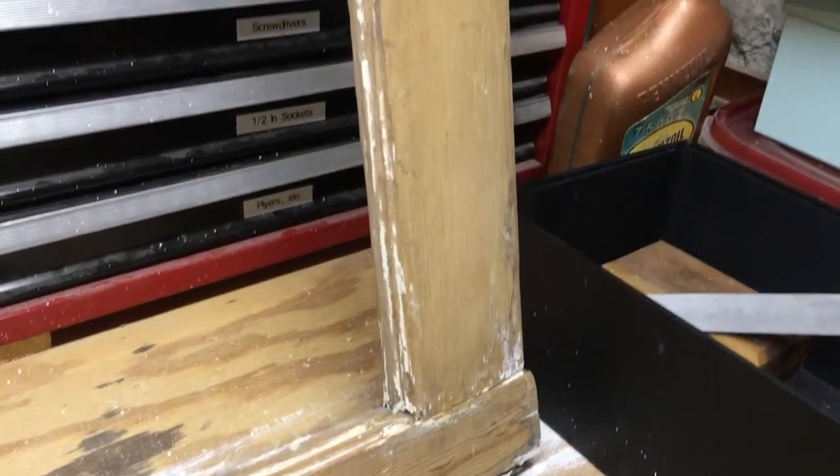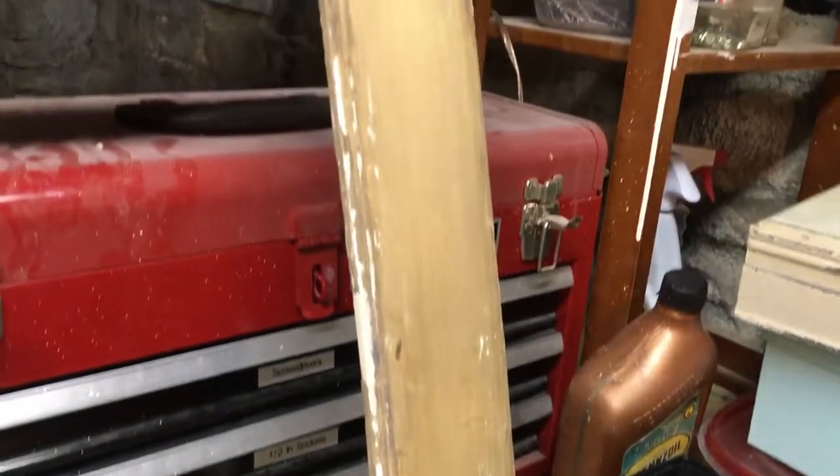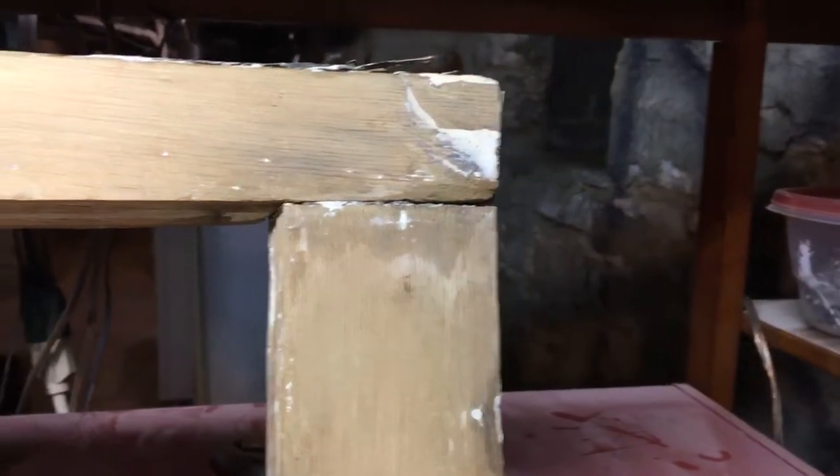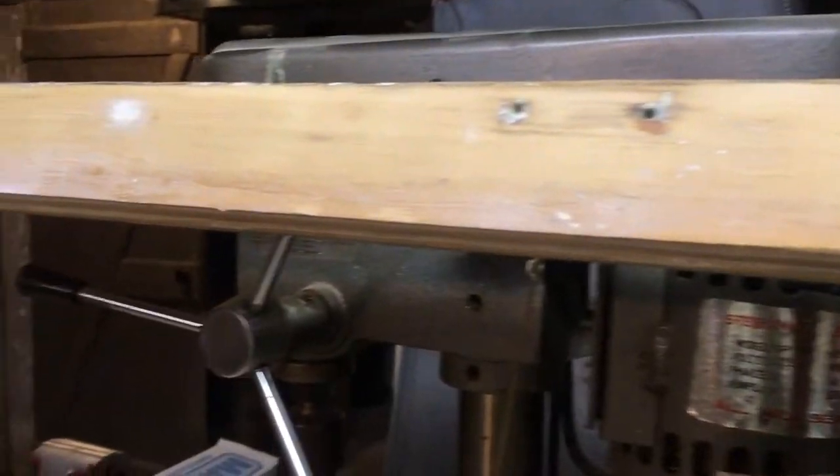This house was built about 1895 and these are the original casement windows. In parts they're in rough shape and in other areas they're in great condition. One by one I'm just going through and completely restoring them.